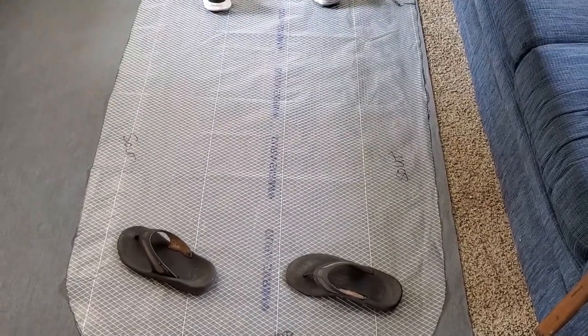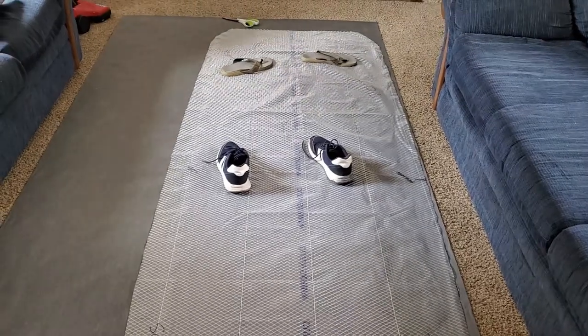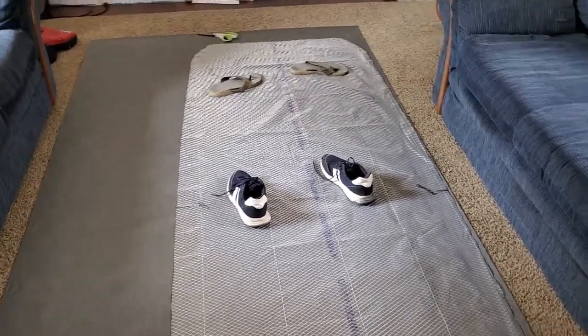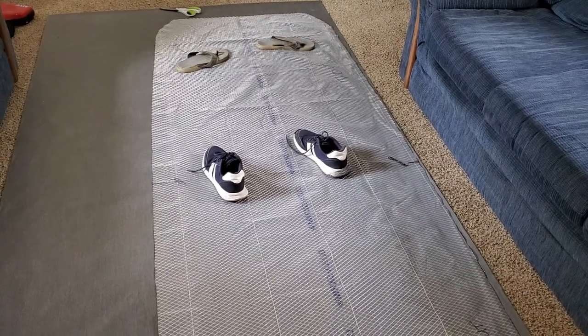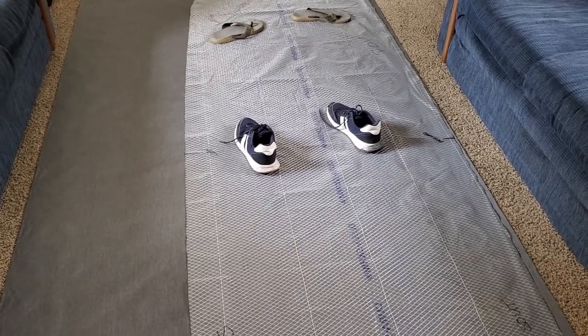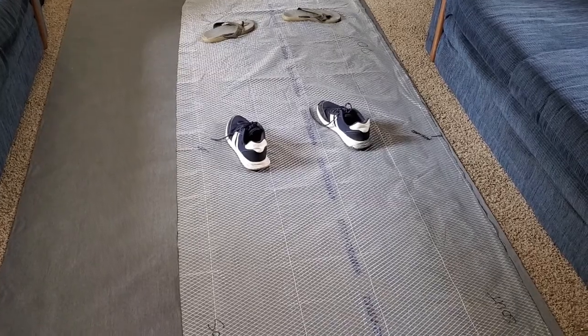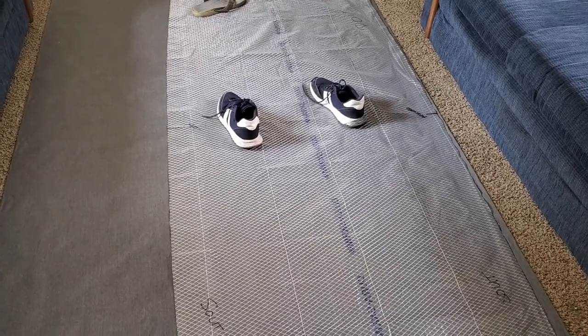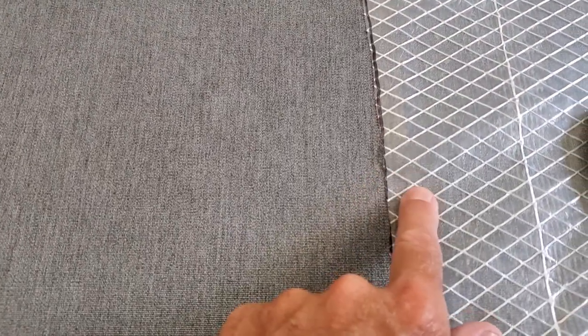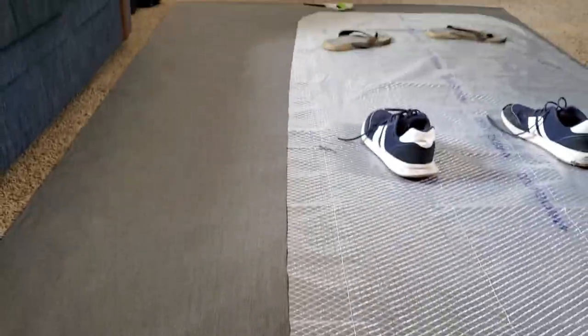I watched the Sailrite video a hundred times about cutting out the pattern, and then I cut it out thinking I needed to add the half-inch seam allowance to the material and not the patterning material. I don't have internet connection where I'm doing this, so I'm doing this from memory. Now I need to add a half inch to the actual material before I cut it, so I've got to draw a line on the actual material.